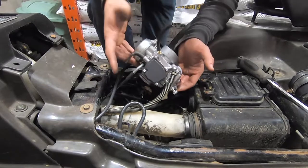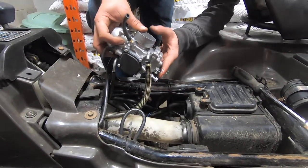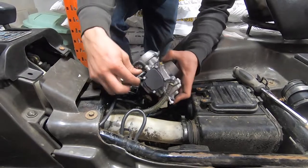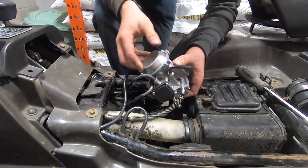Alright guys, so from that video you can see it's probably a fail. This thing is leaking out the bottom and I can't get it to stop. Nothing's working right — the choke is still connected but I can't get it to work right at all. I think we're going to put this as a fail.